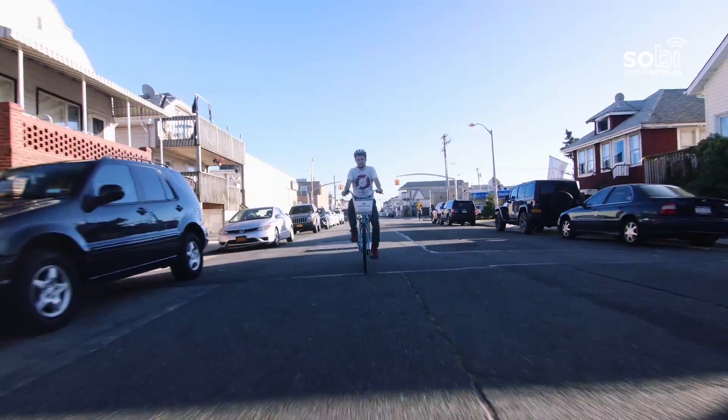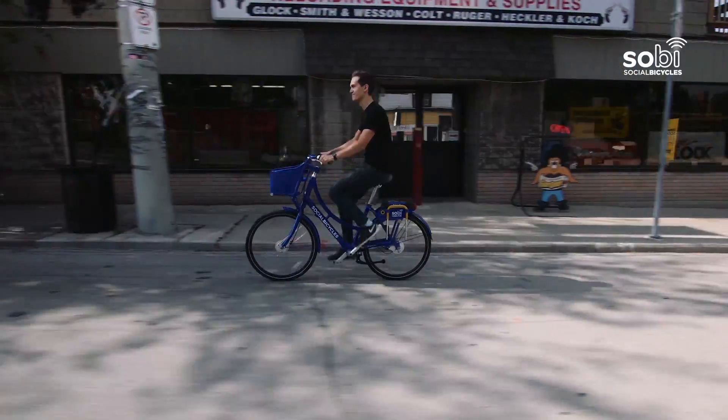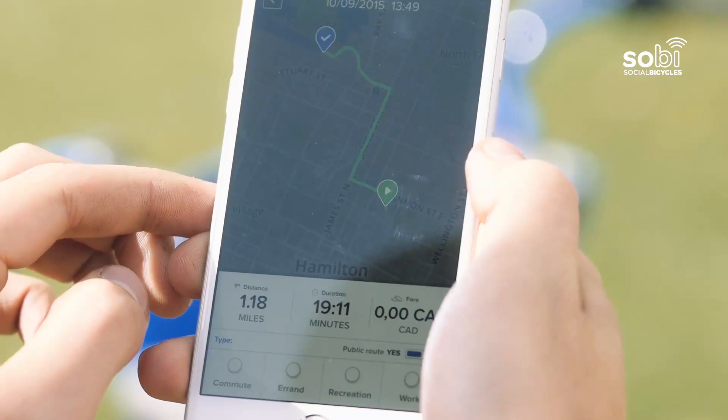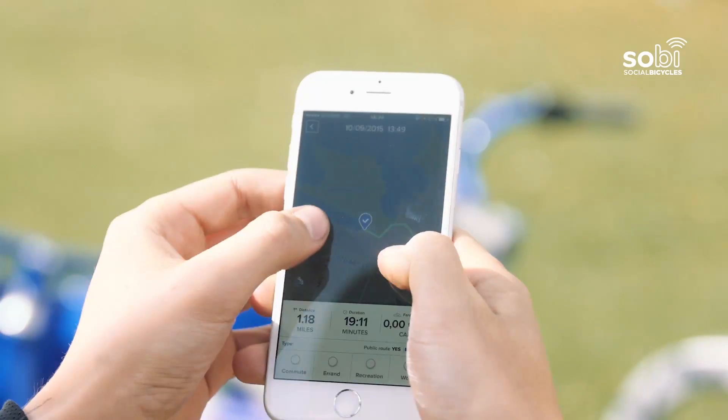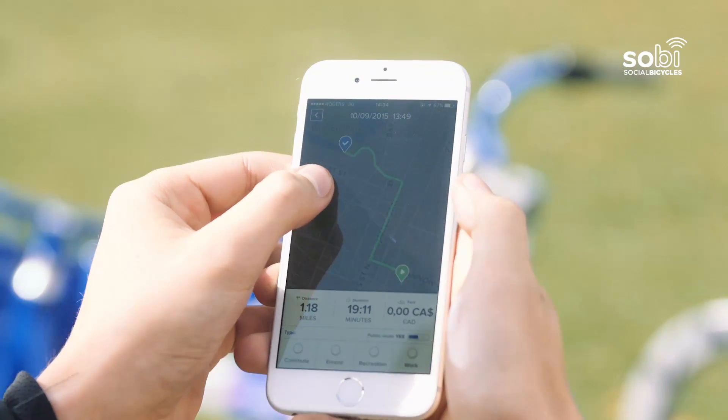During your ride, you are able to see the duration, distance, and cost of your trip on the bike's LCD display, or through the mobile app. Each bike has real-time GPS, which allows you to see the exact route of your trip.